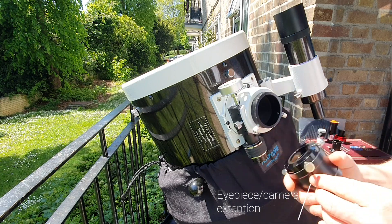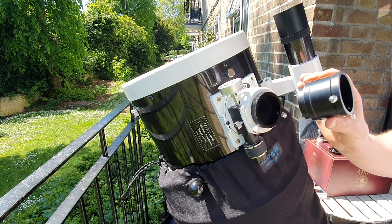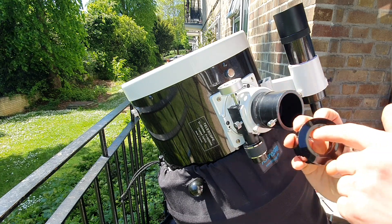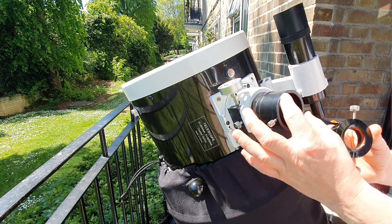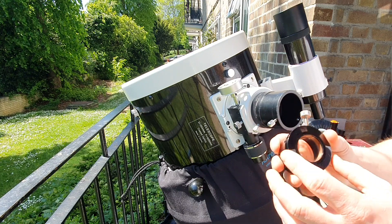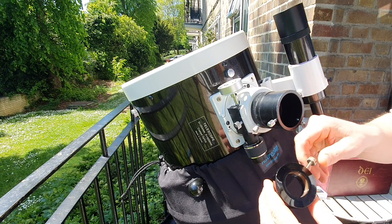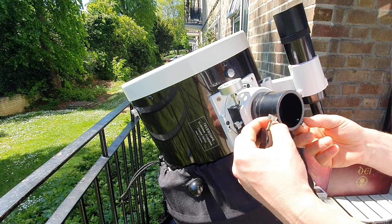I usually use these extensions that came with the telescope — this one is for two inch. I know from experience that I like this ring because it brings the diameter down from two inch to one and a quarter. The other good thing is there's a brass compression ring inside — I can put an eyepiece or camera in there and it holds it much firmer than two screws.